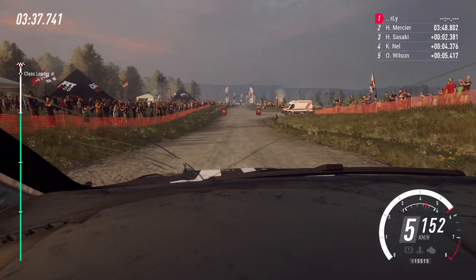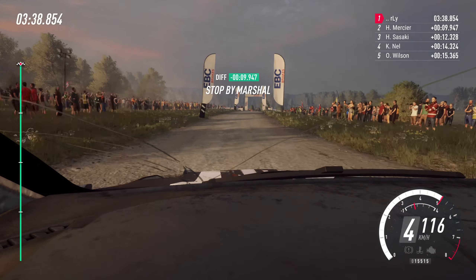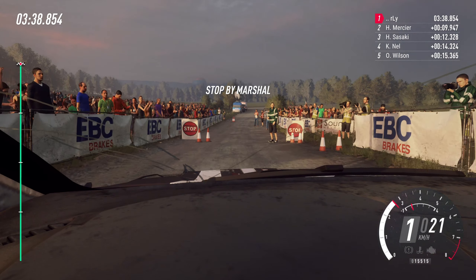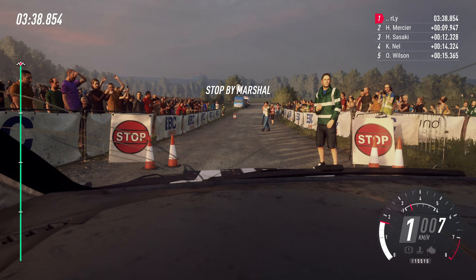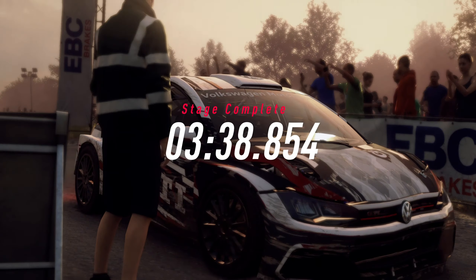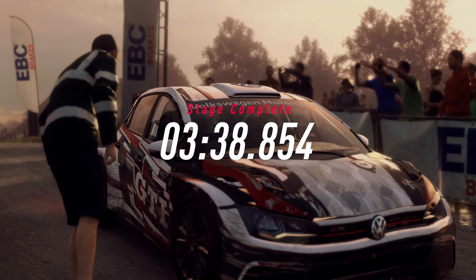Well done. That should be enough for a stage win. Yeah.